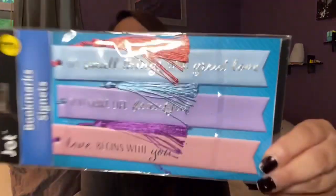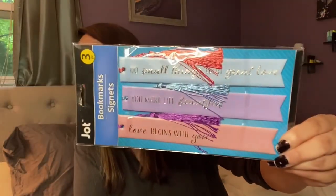I also picked up these bookmarks for my daughter because she's always losing them. One says 'Love begins with you, you make life beautiful' and another says 'Do small things with great love.' She reads every night, so she always needs extras.